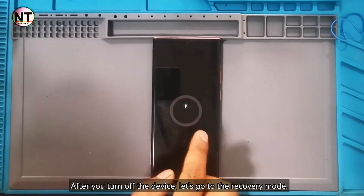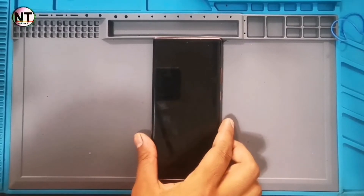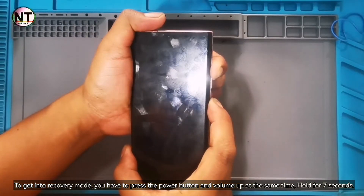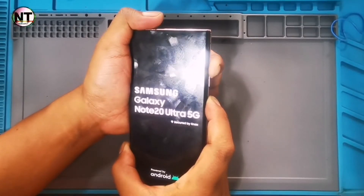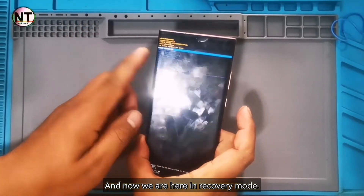After you turn off the device, let's go to recovery mode. To get into recovery mode, you have to press the power button and volume up at the same time and hold for 7 seconds. And now we are here in recovery mode.